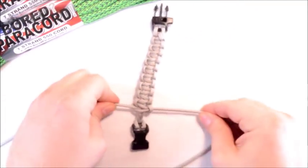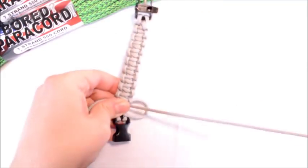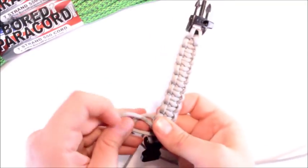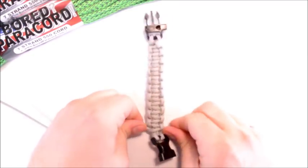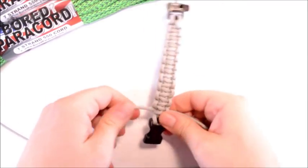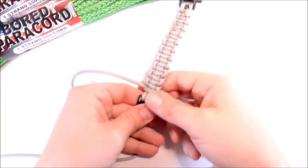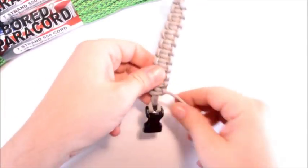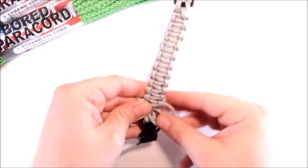When you get down to the bottom of the bracelet, this is when it becomes a little harder. What I like to do, just so I can get a couple extra knots in there, is hold on to the buckle right here and kind of push up just a little. That will open up a small gap, and then you can get one or two more in there, then kind of pull everything back down to fill that in.